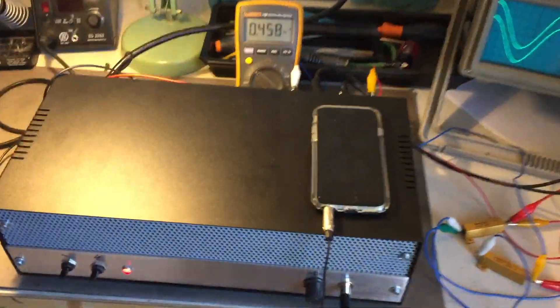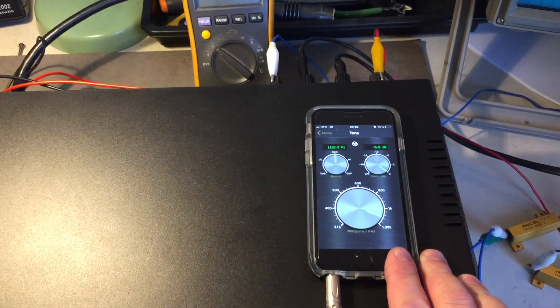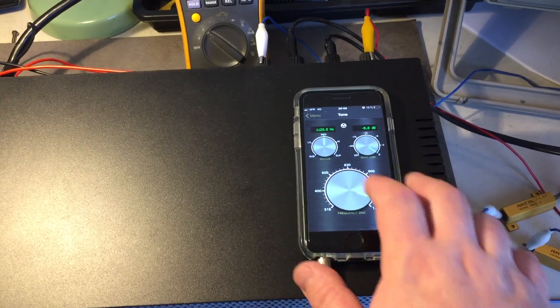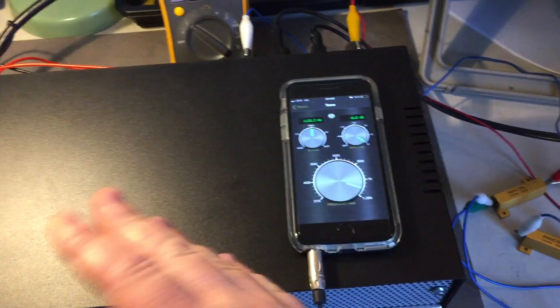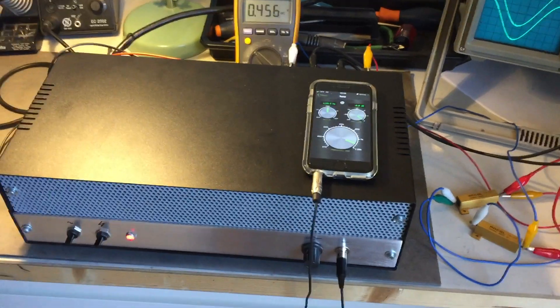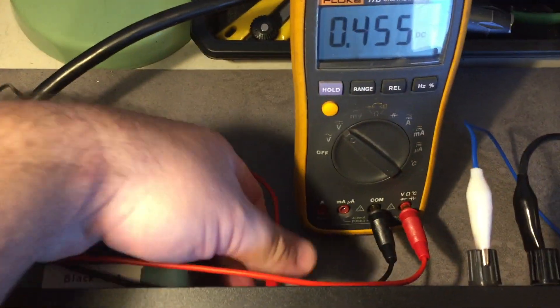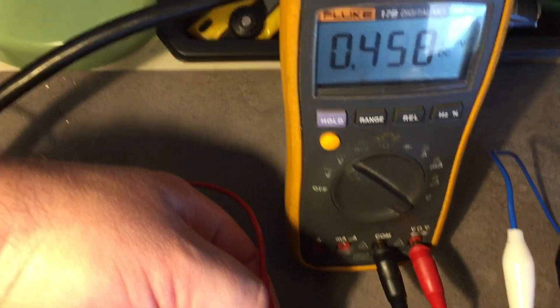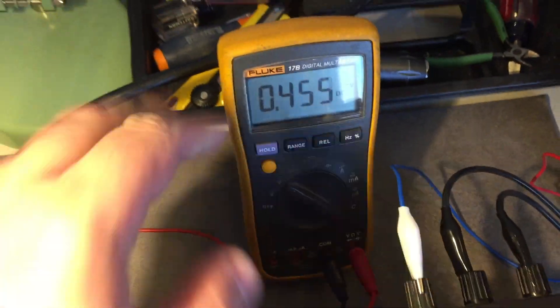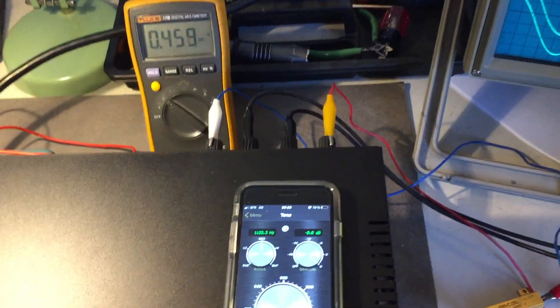I'm feeding the amplifier from the signal generator app on the iPhone — it's actually a free app with low distortion that covers the whole audio band, so if you only work with audio projects it's a pretty cool, cheap signal generator. The amplifier is at full blast and warming up. Here's the bias — the cathode current on one tube and the cathode current on the other tube. I'm going to let it warm up a bit more and adjust that later on.